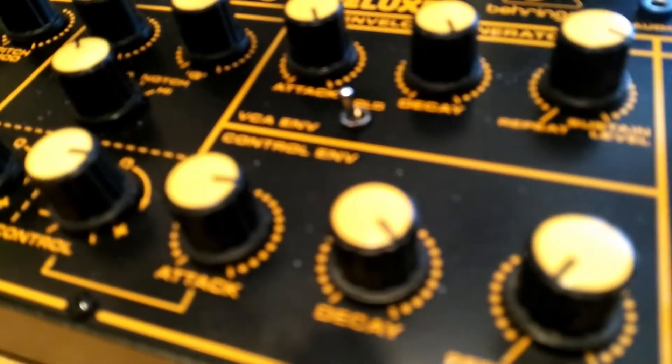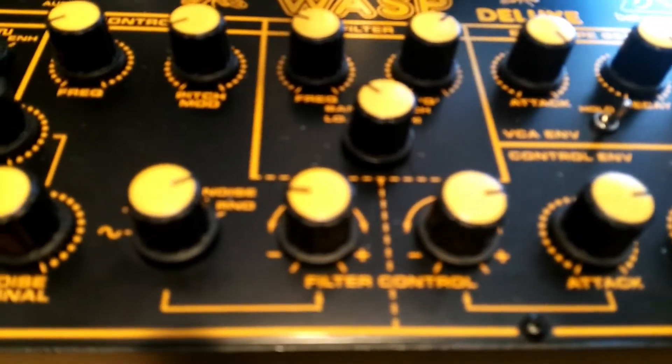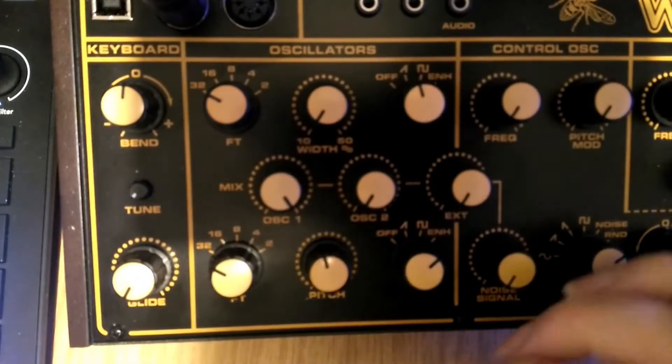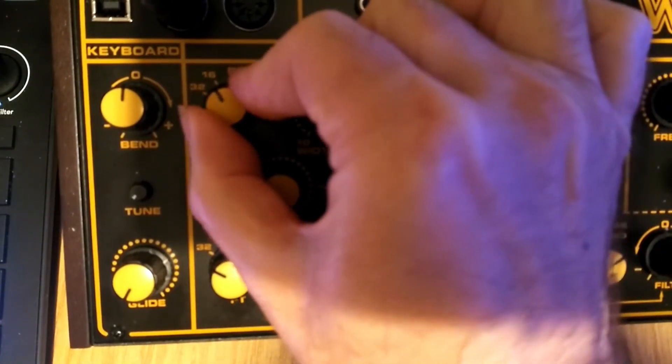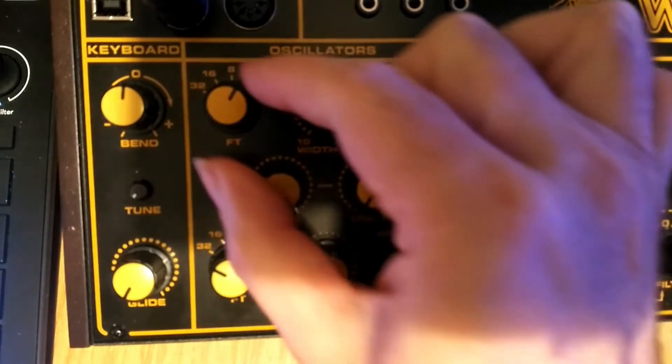It's a fairly straightforward subtractive synth with two oscillators, an LFO, a filter section and two envelopes. The oscillator section is fairly self-explanatory and true to its 70s roots. The coarse tuning is labelled in terms of feet lengths, ranging from 32 to 2, giving you either a really bassy rumble on a square wave right the way up to something that's almost toy-like. The two oscillators can be mixed and one can be tuned against the other.